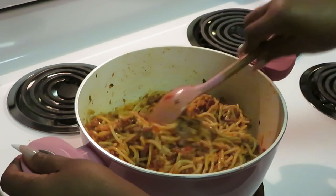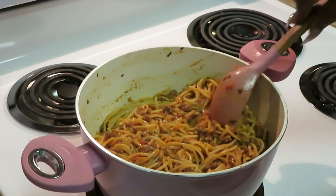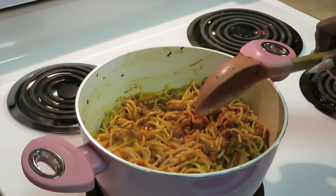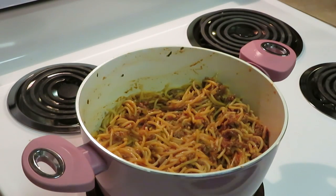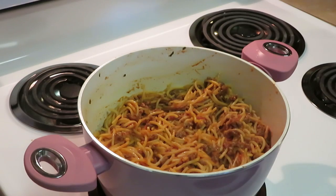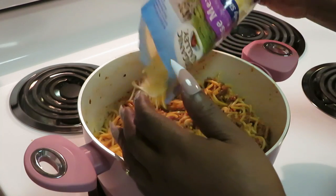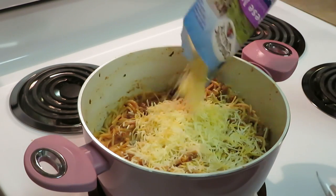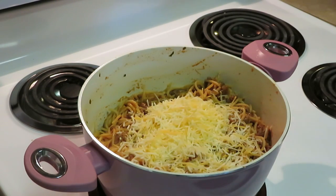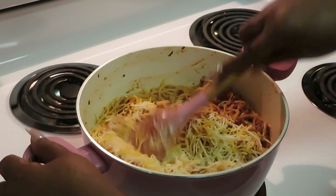Now let's get it all pretty and go ahead and add our cheese. I'm going to do the three-cheese blend first — I'm mixing that in with the spaghetti.